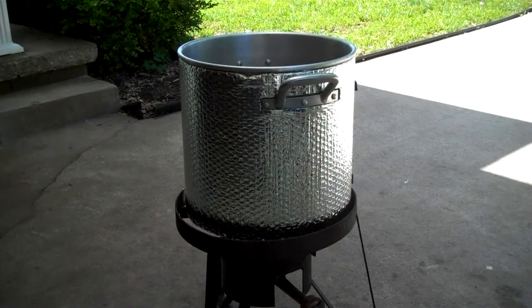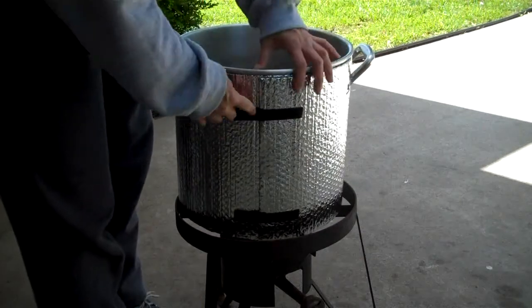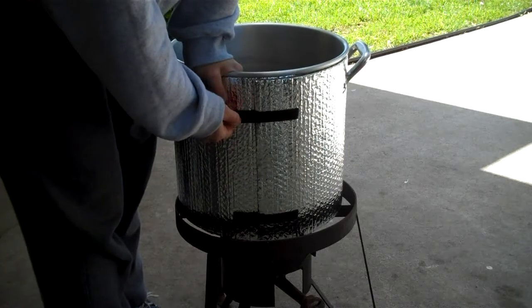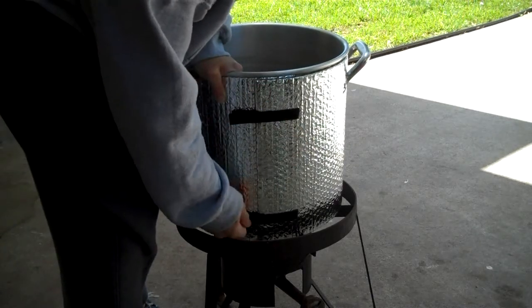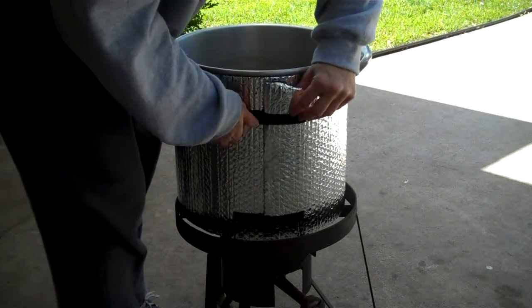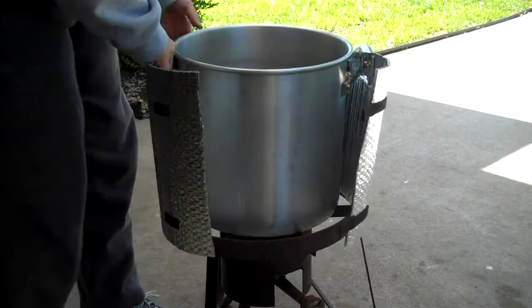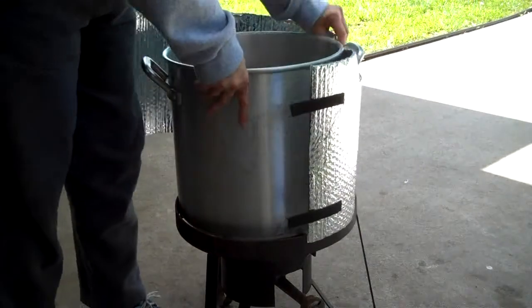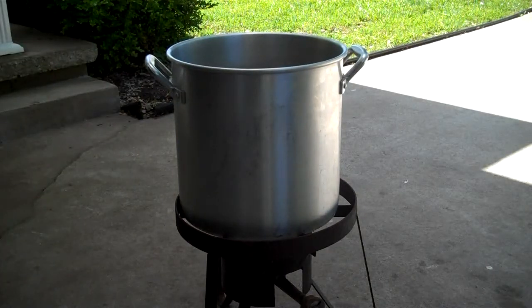I did a few modifications for when this is mashing. I made a jacket out of some reflectix and put it on there to keep it a little hotter. We'll see how that works out.